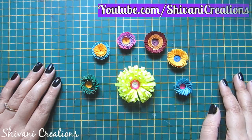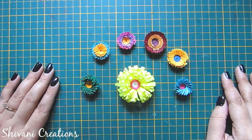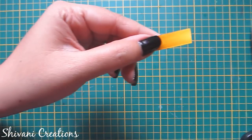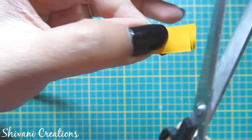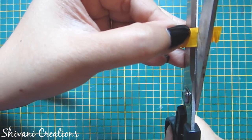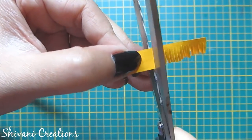Hi everyone, this is Shivani here, welcome to my channel Shivani Creations. Today I'm going to show you seven different styles of fringe flower techniques. First I will show you a simple fringe flower. I am taking a 10 mm strip and cutting little slits using my scissor, leaving some gap on the top side. My one strip length is 45 centimeters, so do this process till the end of the strip.